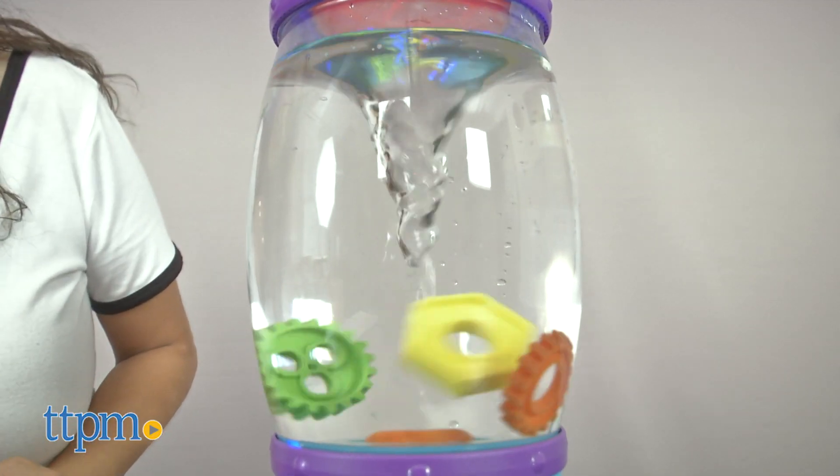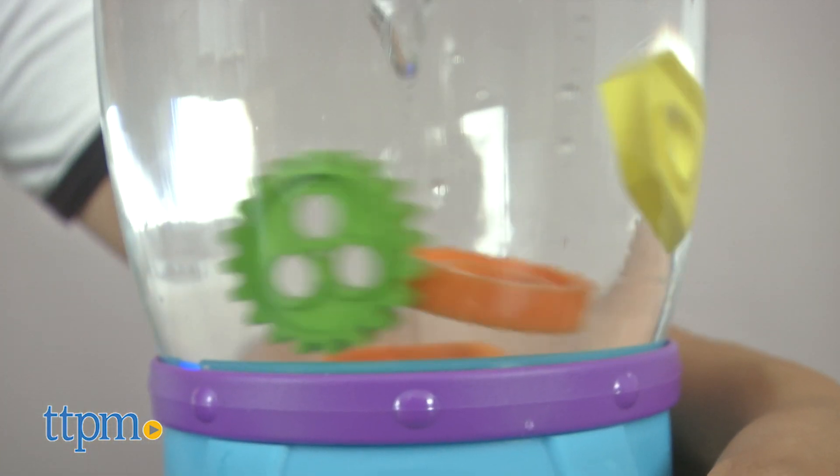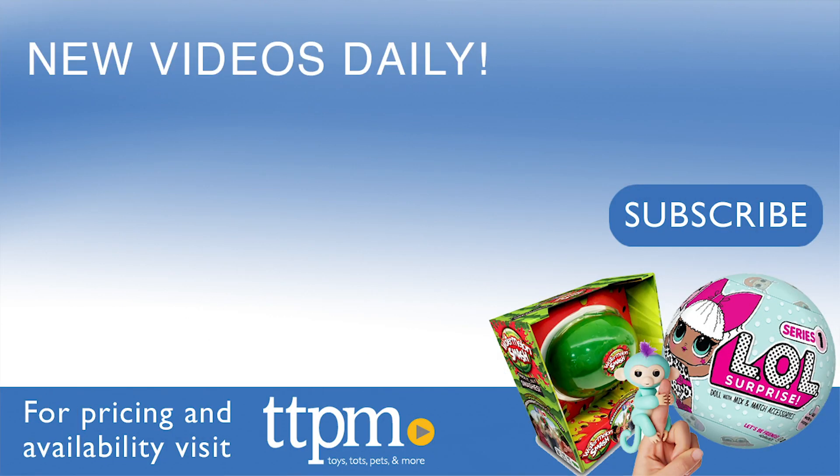The tornado tower is powered by four AA batteries, which are not included. Children ages 3 and up will be able to experiment on their own or with assistance from a parent. For where to buy and current prices, visit TTPM, and subscribe to our YouTube channel for more reviews every day.